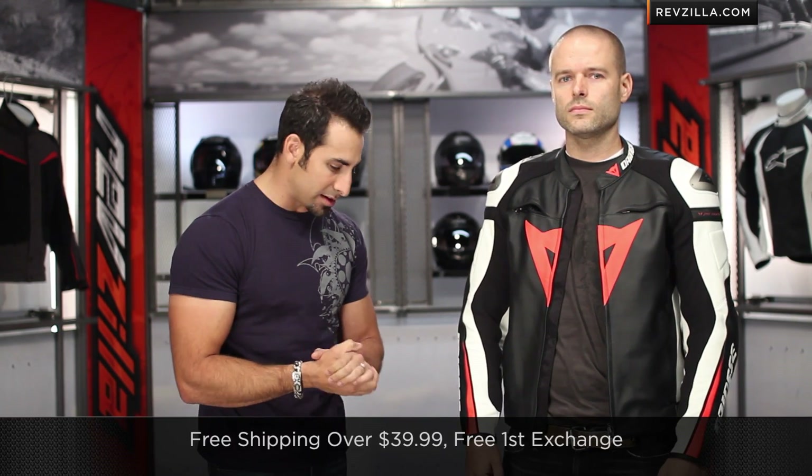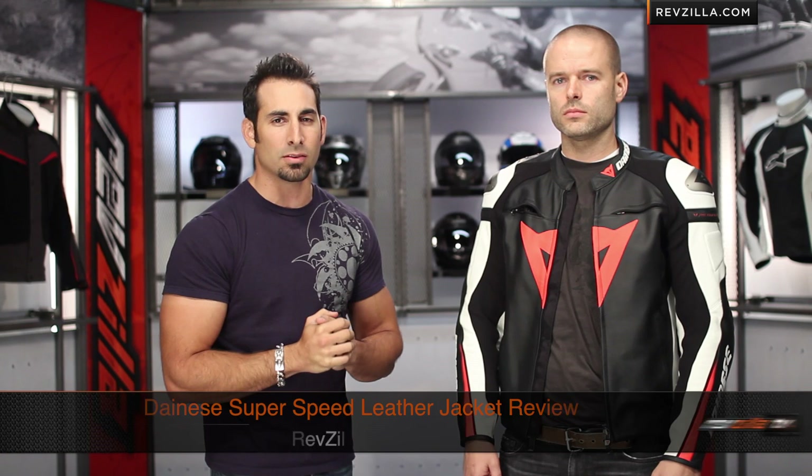We'd love to hear your feedback on the new Superspeed jacket from Dainese — on our Facebook page, on our product page, and on our YouTube channel, which you're probably currently watching. Subscribe and join the conversation in the comments. If you want to talk to a gear geek on staff, shoot us a line at RevZilla.com or 877-792-9455. With anything over 39 bucks, we ship for free, exchange for free, and no restock fee if you need to send it back. You can earn TeamZilla cash to be applied to your next order. Find the Dainese Superspeed jacket at RevZilla.com/Dainese. I'm Anthony — we'll see you next time.